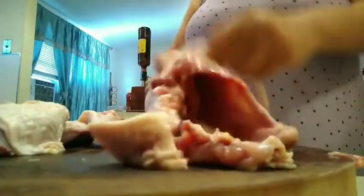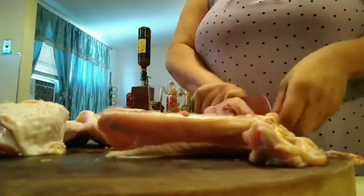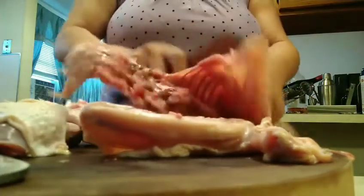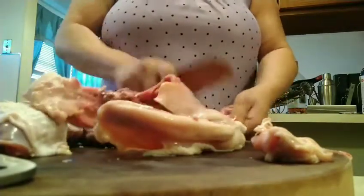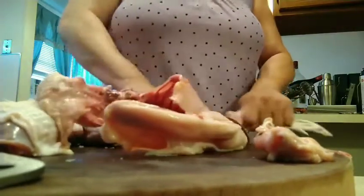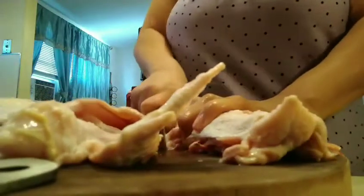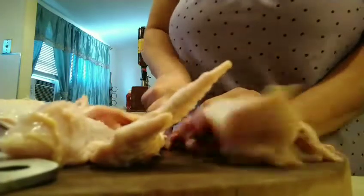If you've never done country chicken, it's kind of hard to cut at the beginning because you have to know the angle, but you can cut it. Trust me, I've done this a lot of times and I still have problems cutting it — it's not easy. But you get used to it if you keep doing it. Nothing is easy in this world.